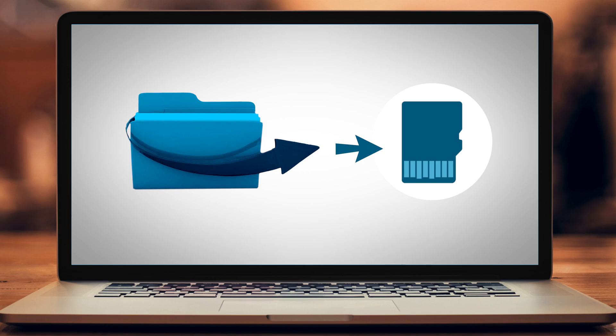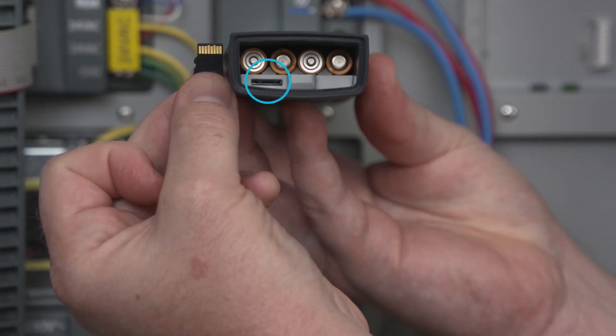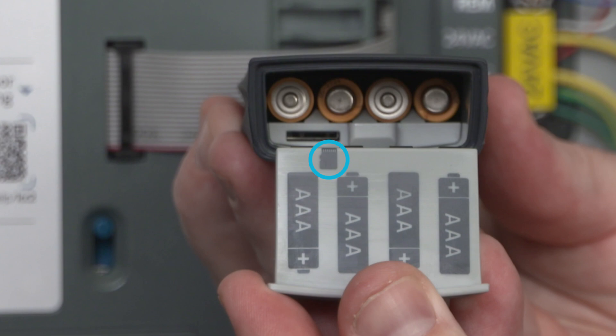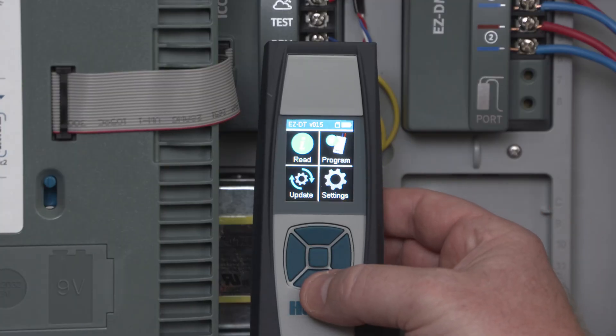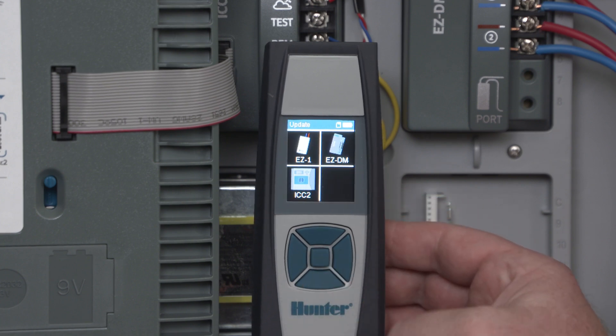Once you have the file you need, eject the microSD card and insert it into the microSD slot located in the battery compartment of the EZ-DT diagnostic tool. Look for an icon in the battery compartment that shows the proper positioning of the card in the reader. If you're updating the ICC2 controller face pack, go to the home screen on the EZ-DT diagnostic tool, select Update, then ICC2.